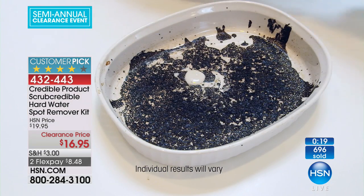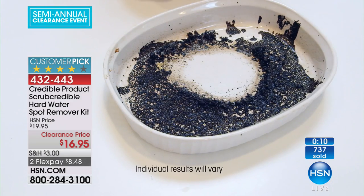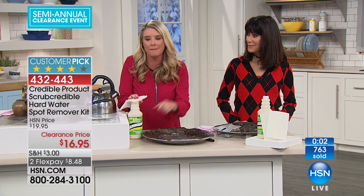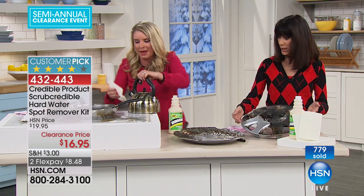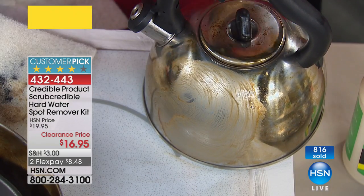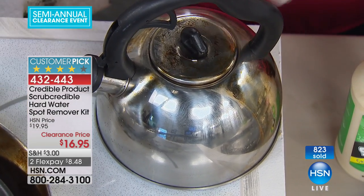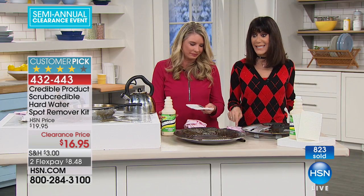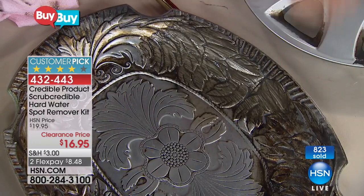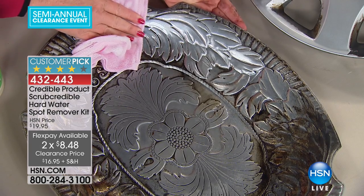A little bit goes a long way — that's my Thanksgiving and Christmas right there. It works on tile in the shower with hard water stains too. This is the trifecta: the burnt-on stuff, the metals, and the hard water stains. It eats through all of it. Marked at only $16.95 — you do not dilute it at all, so you know you're getting the proper concentration. Two flex pay payments of $8.48, and it's a customer pick. Go to hsn.com to read more about any of these products.